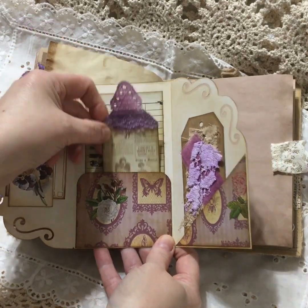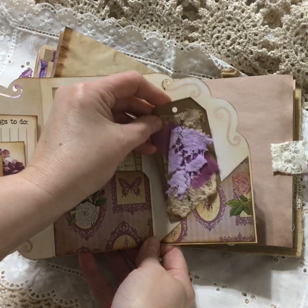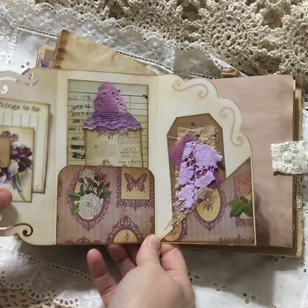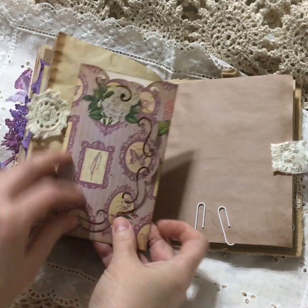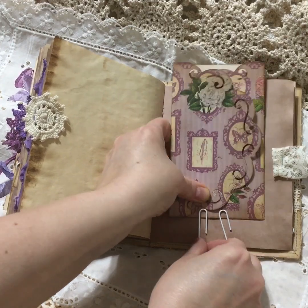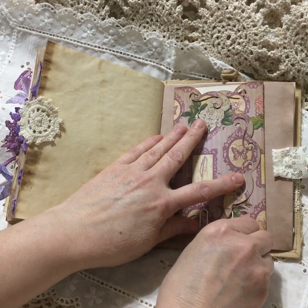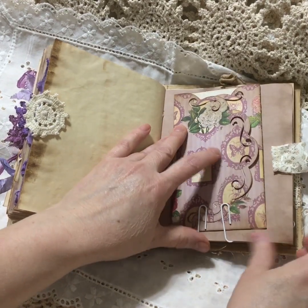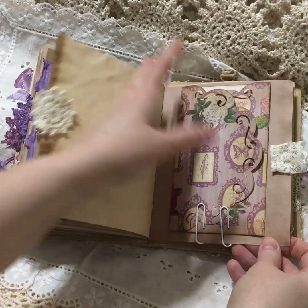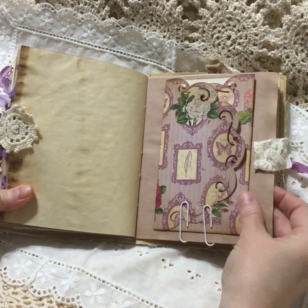A tag and library card, another one of those homemade tags, and I just clipped it in here so whoever gets this can do whatever they want - take it out, use it in another journal, put it in the front pocket. A little vintage lace stapled here.